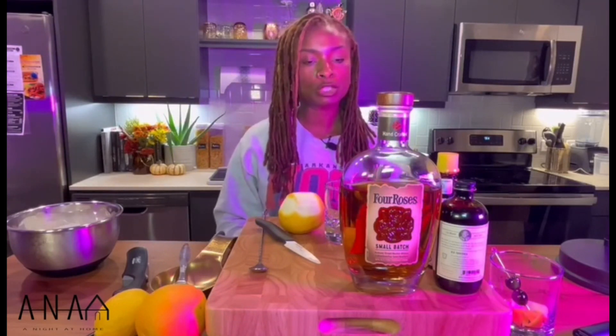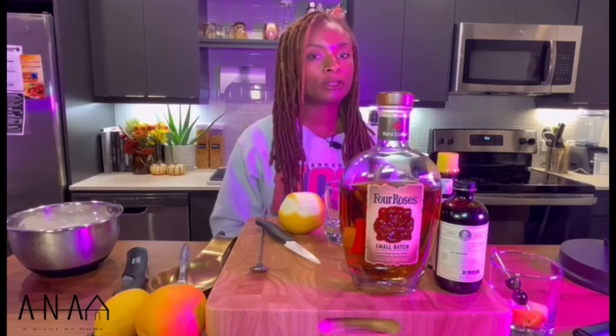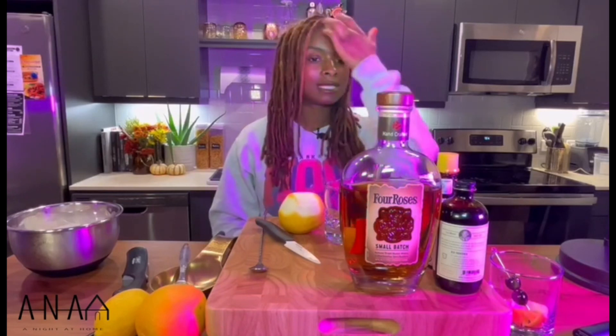Welcome to A Night At Home. I'm Ashlyn Linnae. Thank you for joining me tonight. We will be making a classic cocktail called the Old Fashioned. This is a whiskey-based drink, and if you're not a huge fan of whiskey, this is a nice little go-to — but if it's your first time trying whiskey, it can be a little strong for you, but we'll solve that with a little optional garnish.